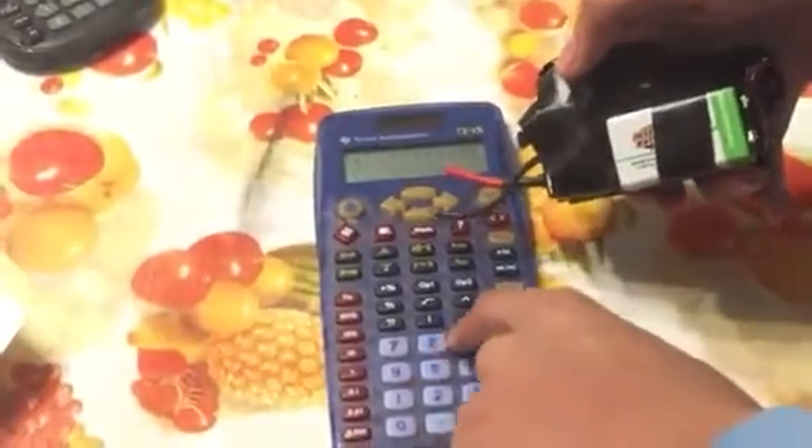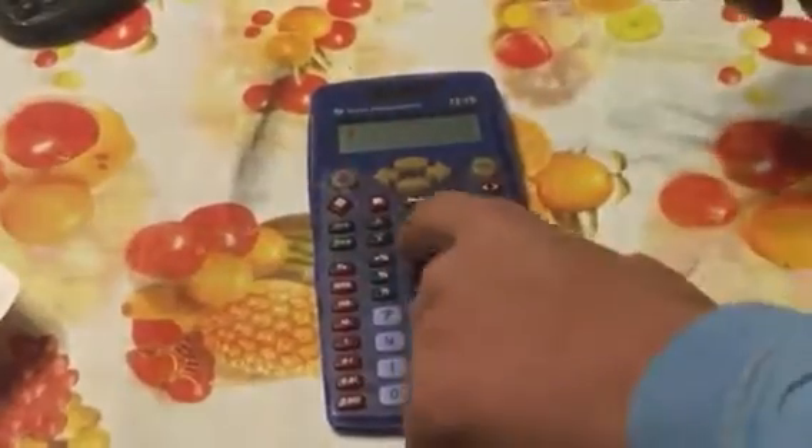And actually, sometimes it will even turn off. This calculator — it might turn off, it might not. But it does a similar thing. See, it turned off. I didn't even press the off button and it shut off by itself.